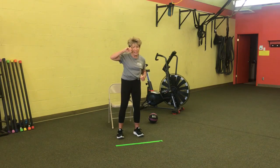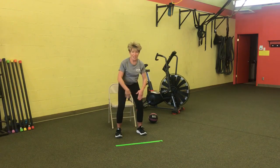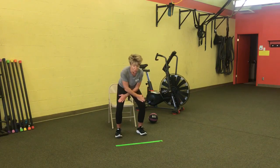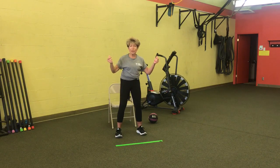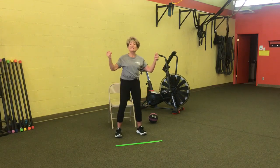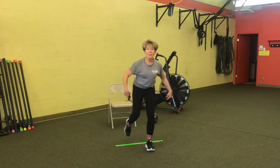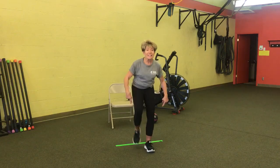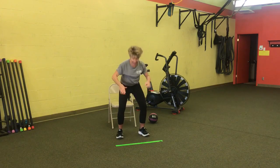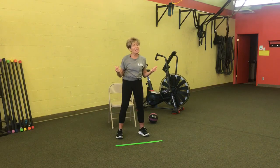Put your thinking caps on! The next move is a series: hit your knees, cross your hands, hit your knees, and snap. I call this knees-cross-knees-snap. If you've exercised with me before, you know this is one of my favorites. Let's add it to the sequence: step over the line, step back, step over the line, step back, punch right, punch left, punch right, punch left, knees-cross-knees-snap.